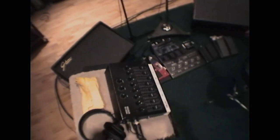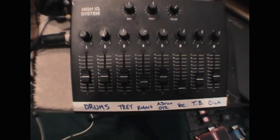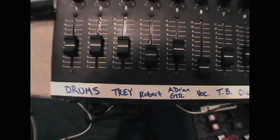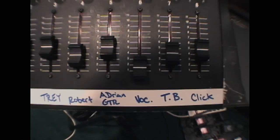And then here's the monitor setup — we all have one of these with our own sub-mixes. You can see how we each get to choose our own mix: drums, Trey, Robert, Adrian, vocal, talk back and click.